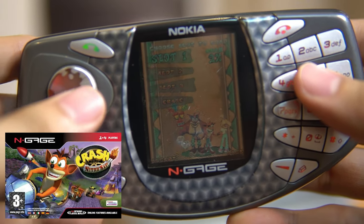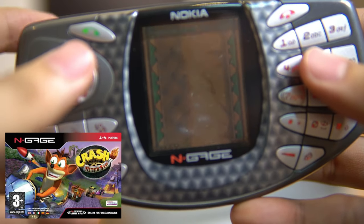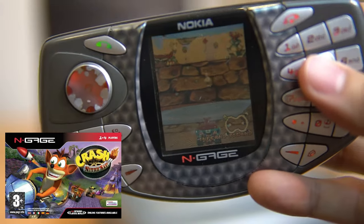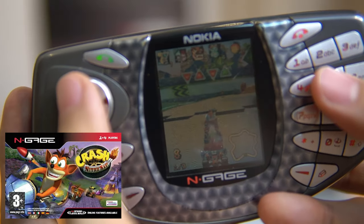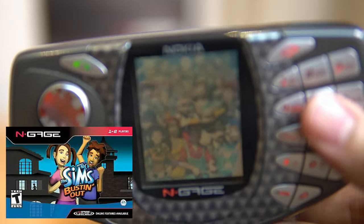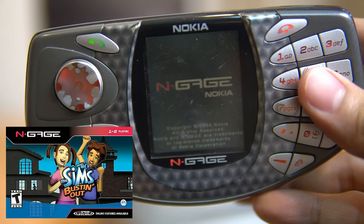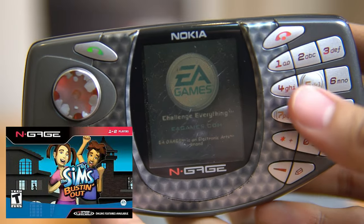I still have the music on. You can see the game data I played is still stored — more than 10 years ago. The screen in person isn't that bright, but it appears brighter with the camera. Here's another game: The Sims Bustin' Out.